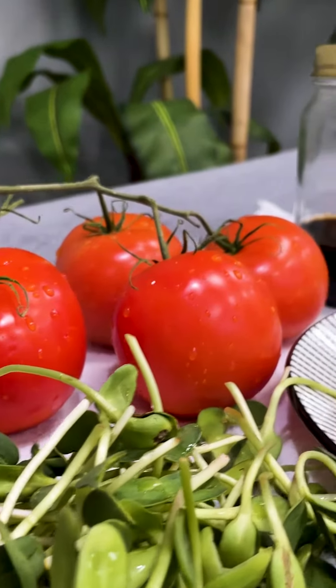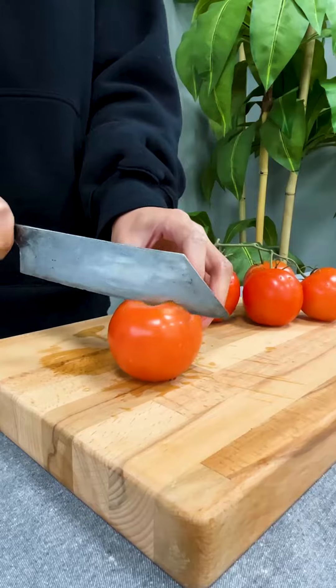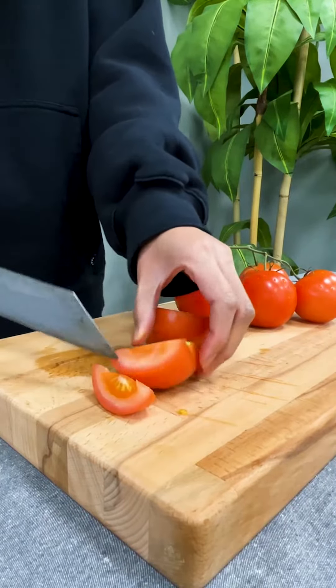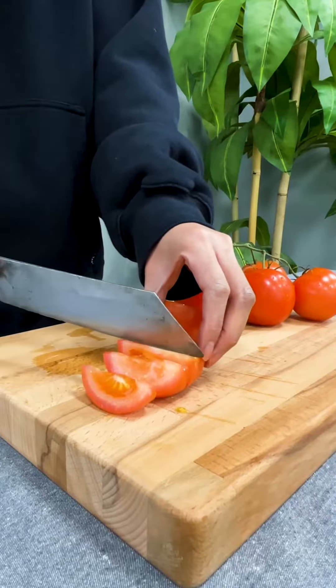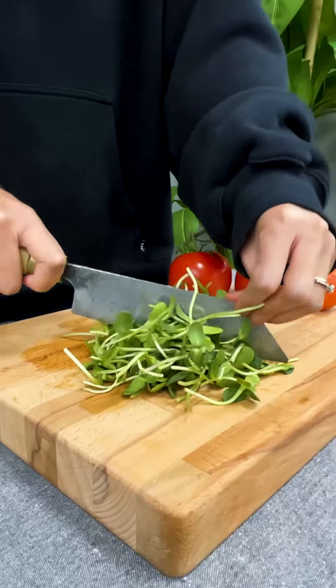Let's make a simple tomato feta salad. First, cut up some farm fresh tomatoes into wedges. Then, chop up some sunflower shoots.